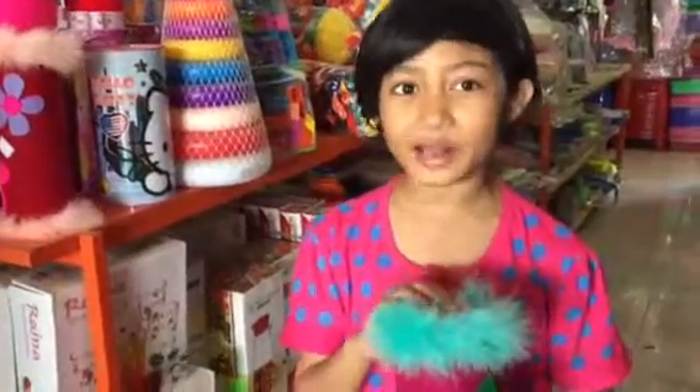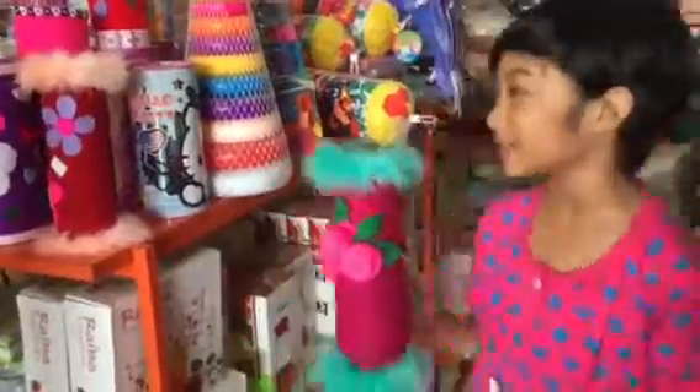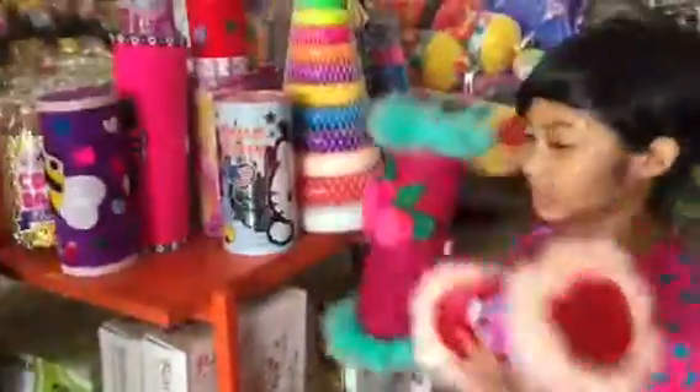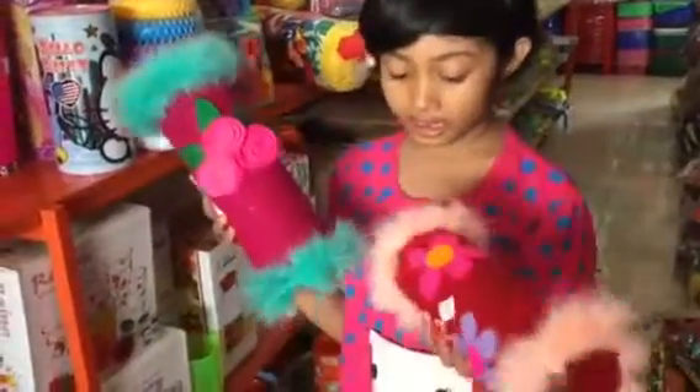Hey guys, my name is Sahira and welcome back to Fiza's World. So today I'm going to be showing you these really awesome homemade banks that are made from fabric. And they're all homemade.